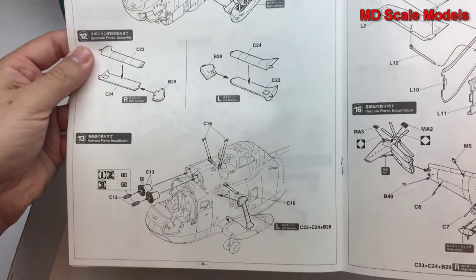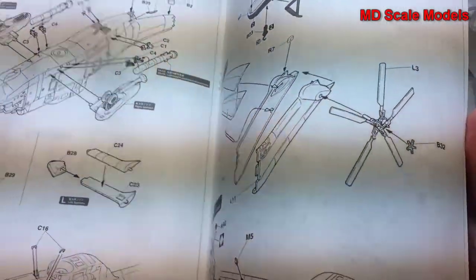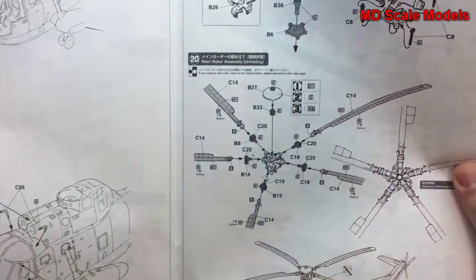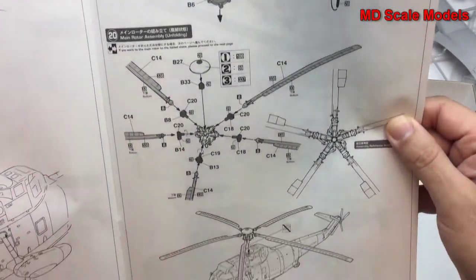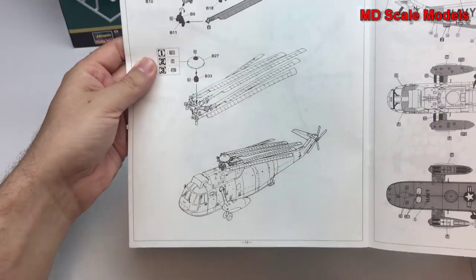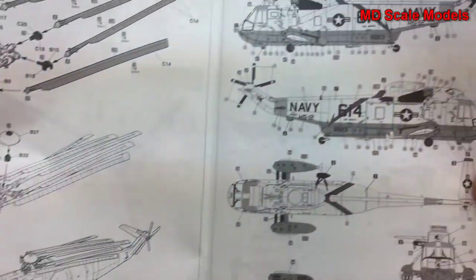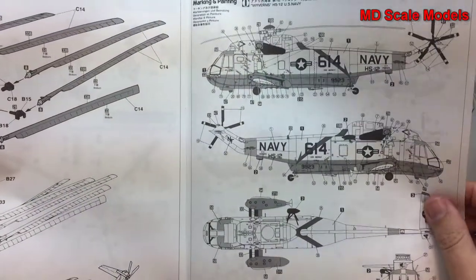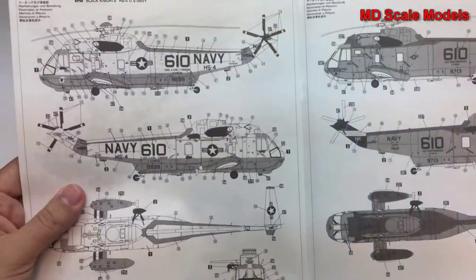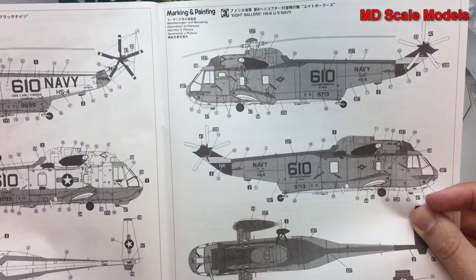Additional assembly covers the different parts onto the main fuselage, air intakes, and the tail and tail rotor. The main rotor assembly looks like it has a lot of detail. You can also have it in the folded position, which is very advantageous if you want to store it. Then there are painting and decal guides — this is for the US Navy version number 614, and also number 610 from the US Navy.